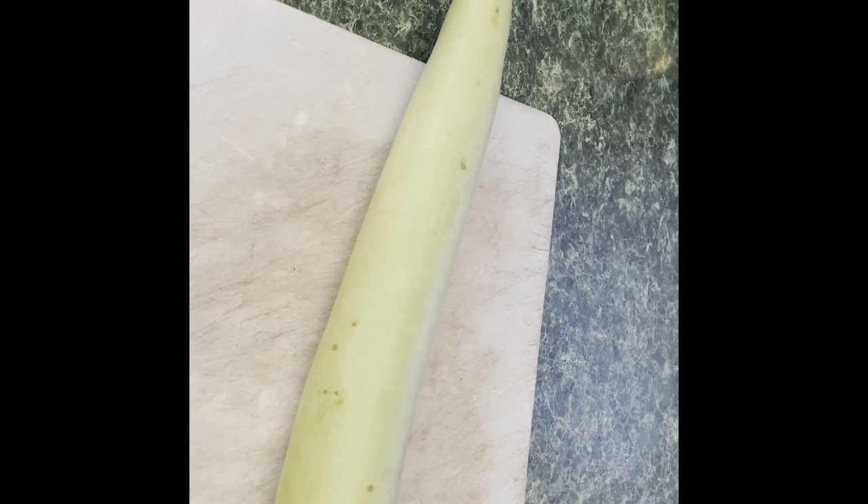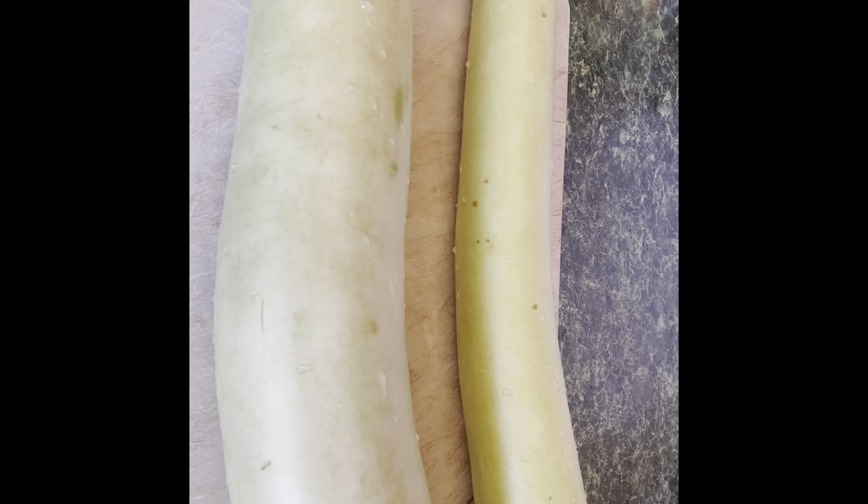Hey, good afternoon, this is Zorina Spice. Today I want to share a video with y'all. I just picked my squash from my garden — it's a big squash! I just want you all to see how long this squash is. I'm gonna make some squash broil, or you could call it fry, with some beef.